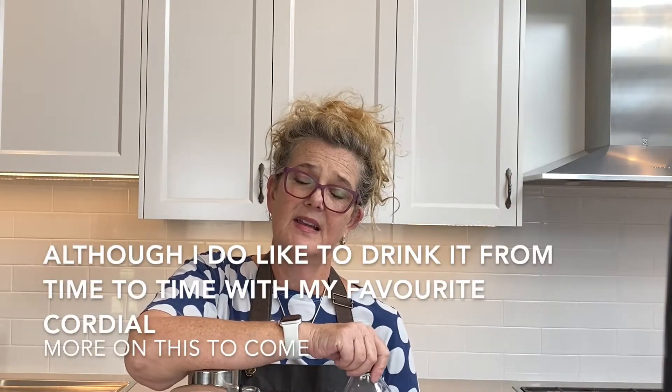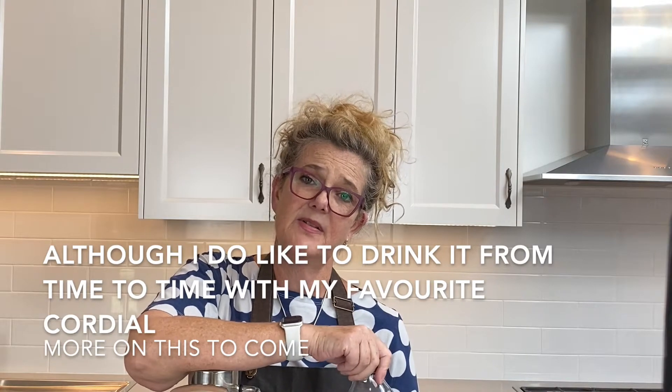I'm not a huge fan of mineral water — to be honest it gets up my nose and sometimes makes drinking water not as enjoyable. However, there are quite a few members of my family that do love sparkling mineral water, so this is the thing for us.